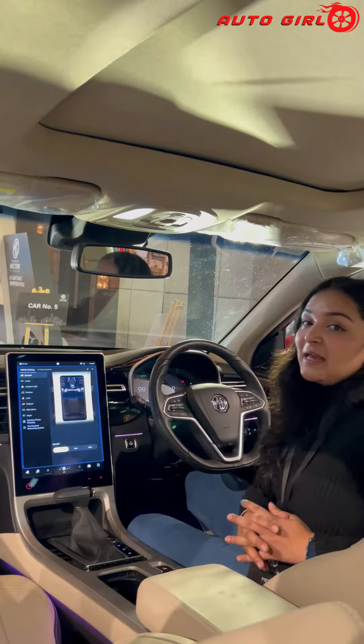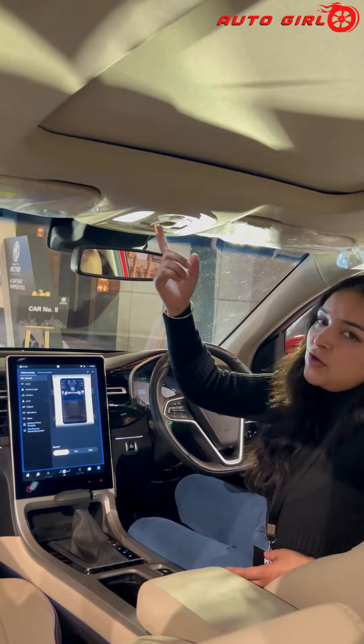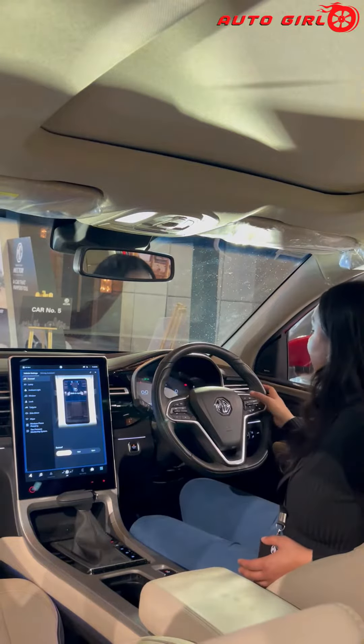The Next Generation Hector can control the Panoramic Sunroof in 3 ways. First, you can open it up manually. Second, you can open it with a voice command.